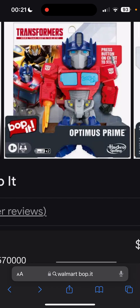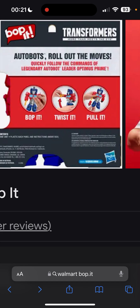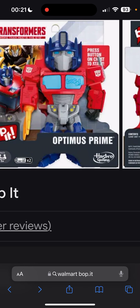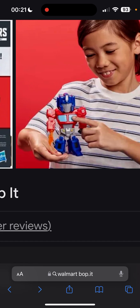This is 100% real. It looks like you would have to Bop his left chestplate, twist it, twist his right arm, and then pull his legs down.